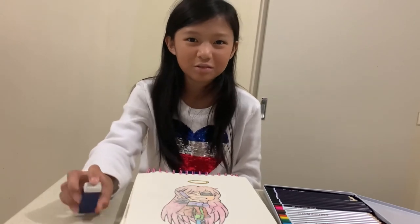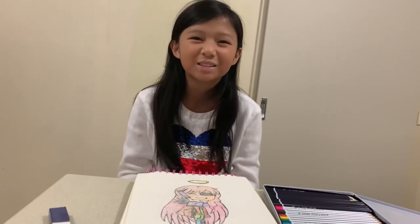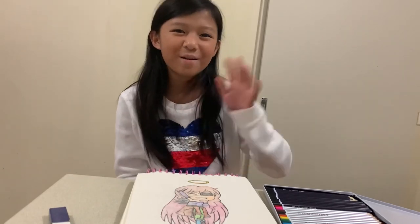That's my pencil review. I hope you guys enjoyed this video. Please like and subscribe and hit that notification button to be fully updated when I upload videos like this. Bye!